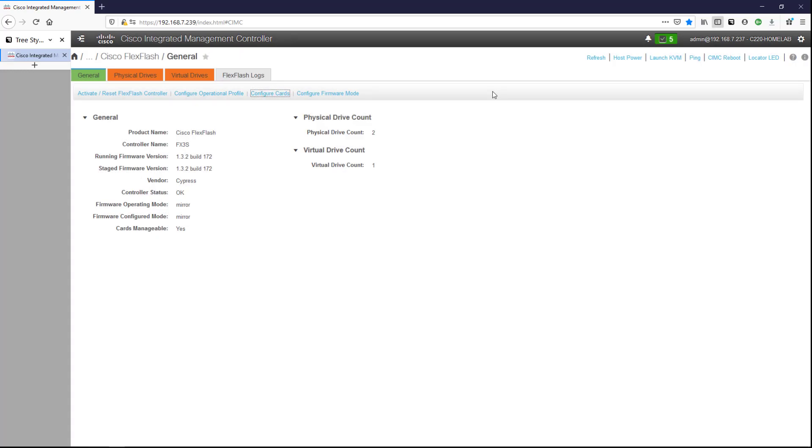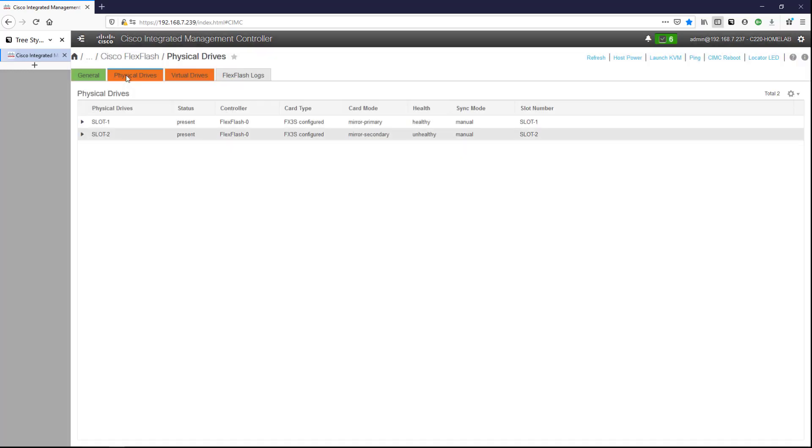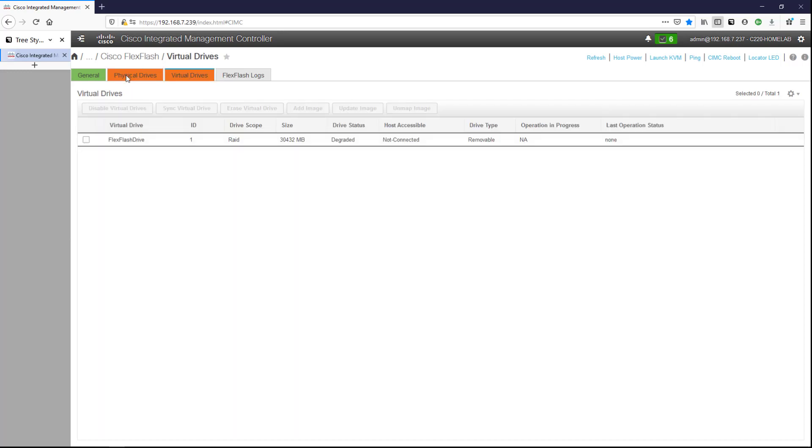Now as soon as I did that you can see that the physical drives turned red, and the virtual drive count changed to one. Looking at the drives, one says unhealthy — which is fine because that's the mirror secondary. The other is the mirror primary. We can see our virtual drive with a RAID configuration and its size, and the drive status says degraded.